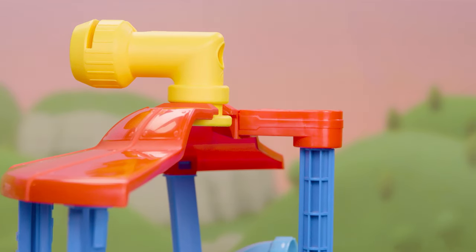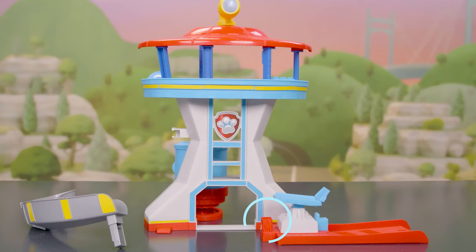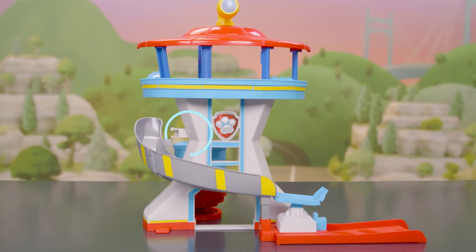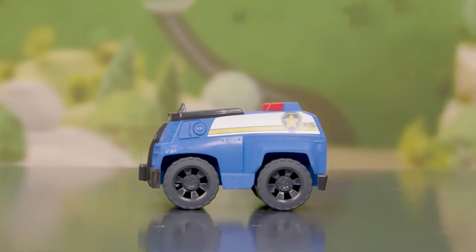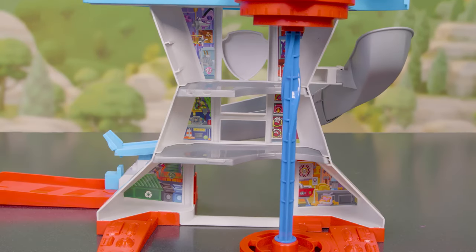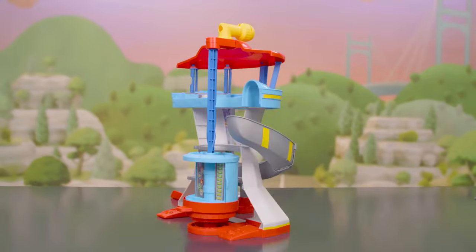Nicely done! We're almost there. Now for the slide — connect all three slide pieces. Attach the slide to the tower here and here. Now we'll put on the last few stickers. And just like that, we're all done!